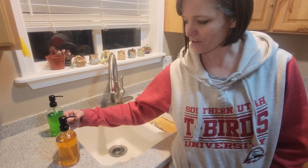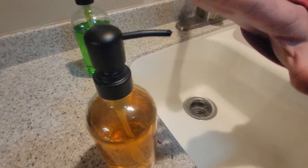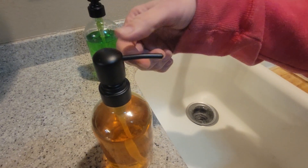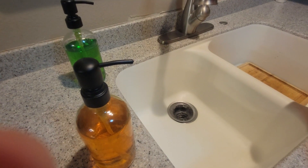I also like that this is shorter. Sometimes when they're longer, I've noticed that family members try to push on the nozzle itself instead of on the top, and that breaks it. So since this is shorter, it's easier for people to just push there. So it's great.